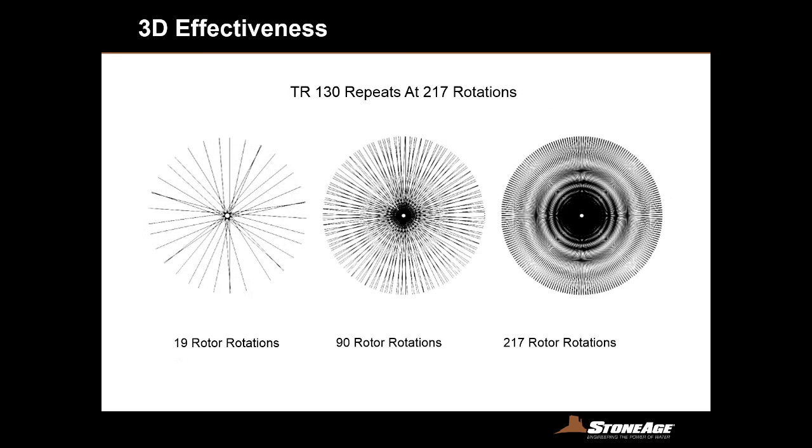An interesting thing about how we designed the Taurus is about the rotations. When you stack up the Taurus rotation count, it can be a big advantage for those with a lighter duty tank to clean. Competitors on the market have a very tight rotation pattern where each successive pass is very close to the next one — so even for an easy tank to clean, you're forced to do a higher number of rotations. With the Taurus, after 19, 90, and 217 rotor rotations, in an easier-to-clean application the Taurus will actually have a quicker, more productive cleaning cycle than our competition.